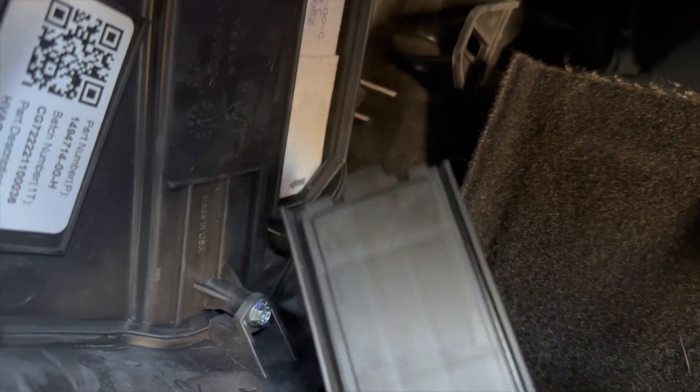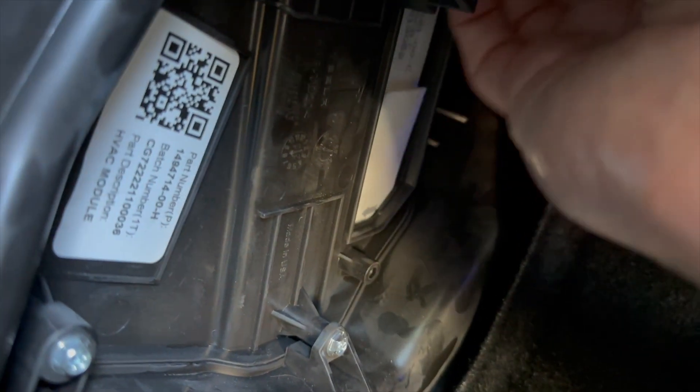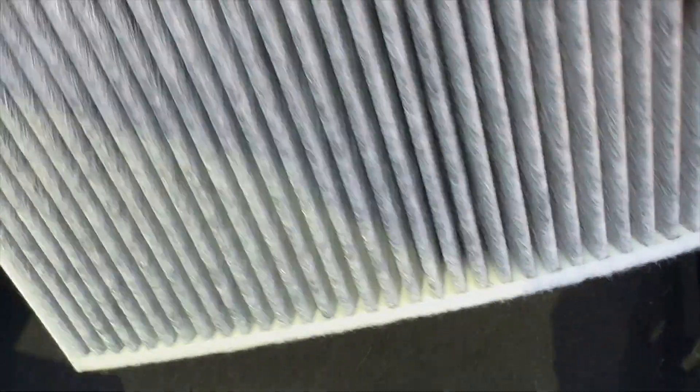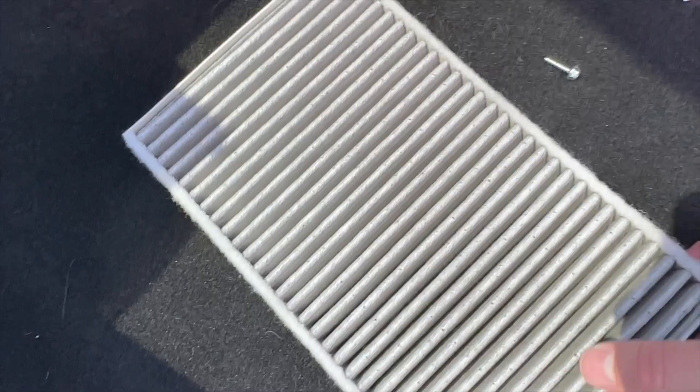There's a little clip that you see here that goes at the very top, and then there's this part that is screwed in. Now it's time to pull out these bad boys — they're stacked on top of each other. Let's see how dirty these bad boys are. Oh my goodness. I don't know if these were white before or not — I just want to smell it.